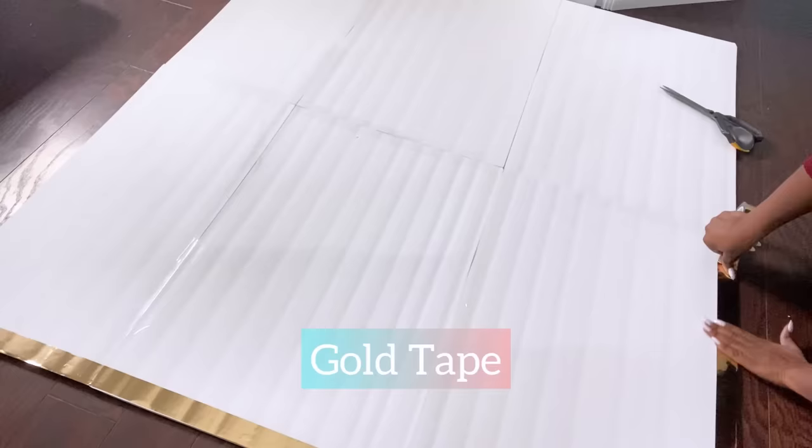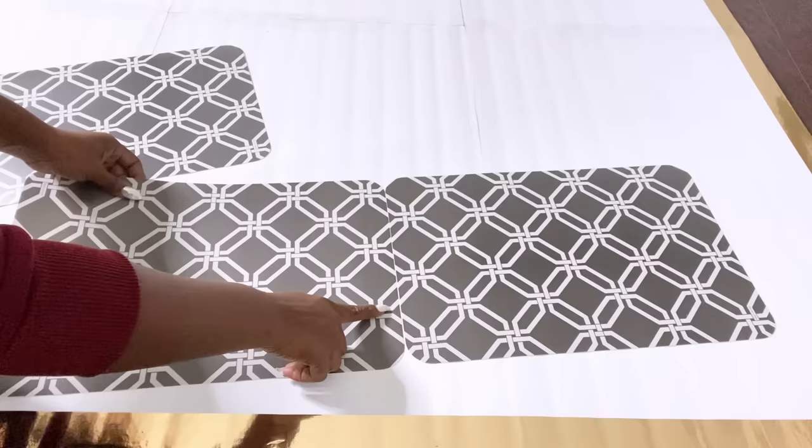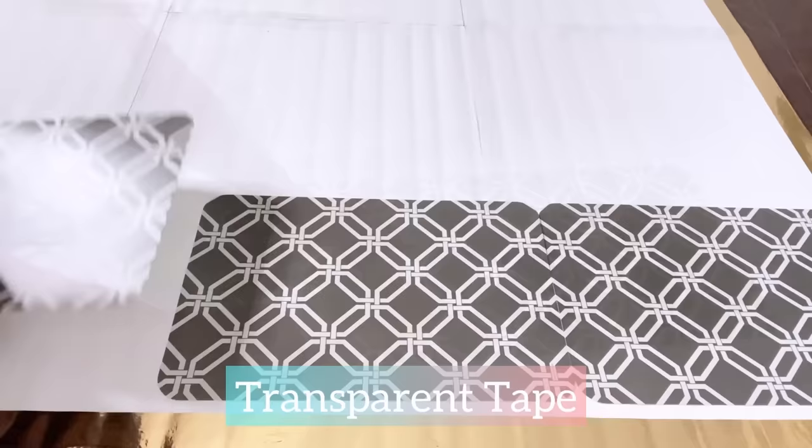I'll be adding gold tape around the edges so that when I'm done with the project it's not just white. For this project I'll be making use of Dollar Tree table mats. The mats will be attached together and I'll be making sure that they align with one another — as you can see, it's a little bit off, so I'll turn it to the other side and make sure both patterns meet. I'll continue that way for all the mats, joining them together with transparent tape to keep them in place as I continue.